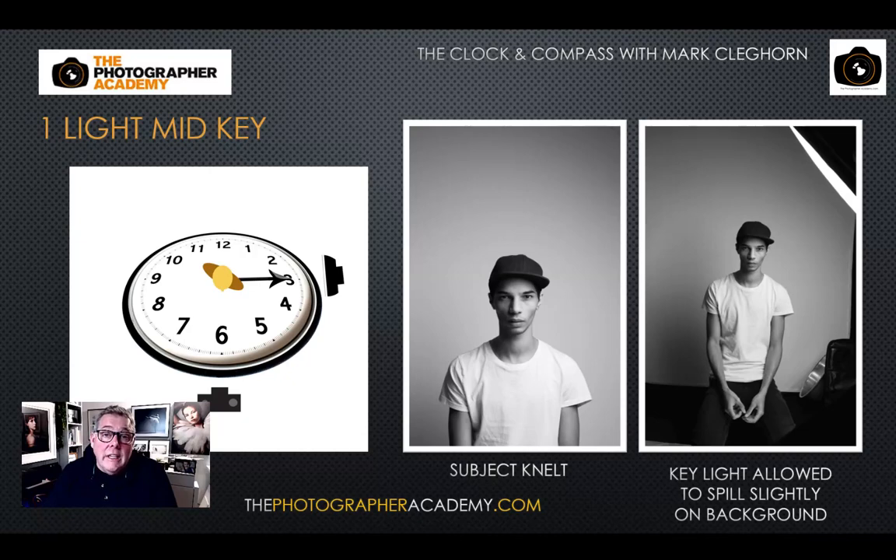Getting the subject to kneel or sit naturally allows you to raise that light source in a small studio space. We always want to maintain a catch light within the eye because that brings the eye alive — without one, the eye will be in shadow with no color or detail, whether in black and white or color. The closer the softbox edge is to the shoulder as it washes across the subject, the more illumination you'll have on the shadow side of the face.